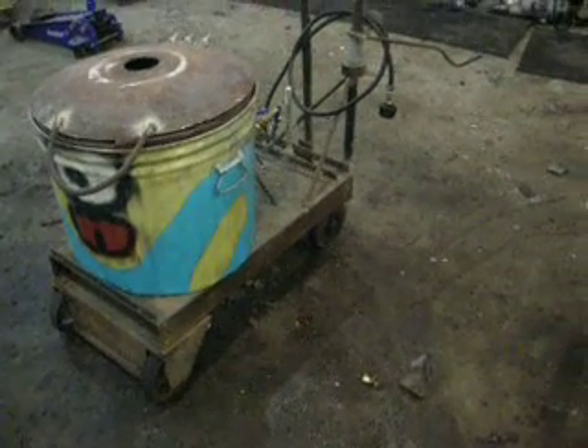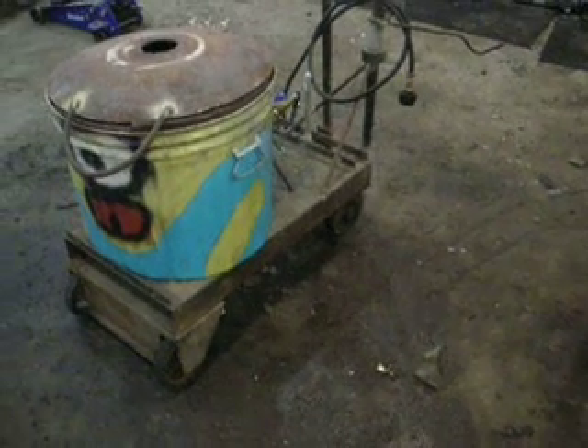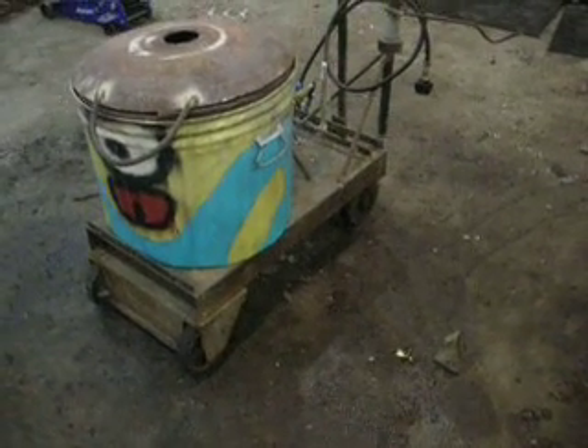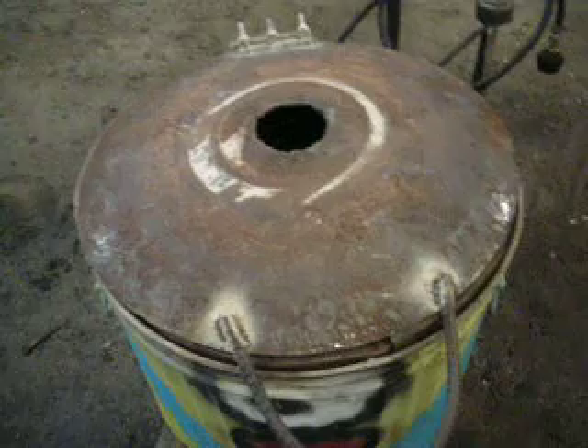I learned the hard way with this one that propane with a little bit of forced air from a compressor — it'll melt steel, so it'll get hot enough for cast iron that way. But this one would never be able to do cast iron because there's too much heat loss. It's too inefficient.